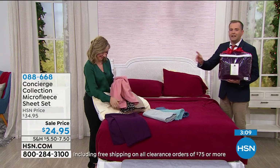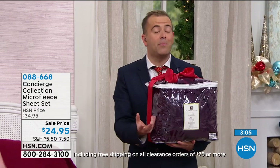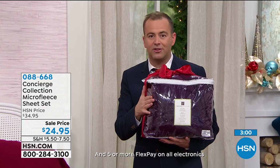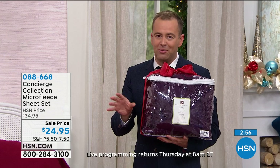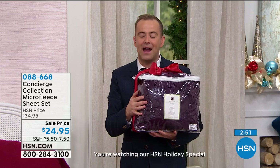Did I mention the price? Even Ellen stopped me in the hallway — wait, $24.95? Because it really is a fabulous price. We're in the heart of the season when people want this type of quality, comfort, and warmth. We've got it on a sale price to celebrate the holidays. If you'd like to order, $24.95 is where we're at.